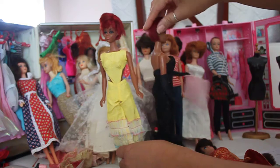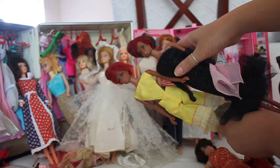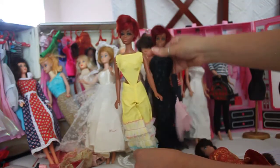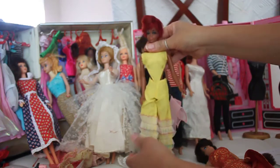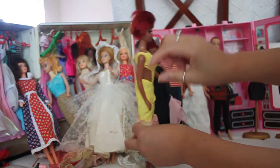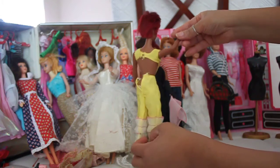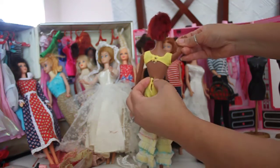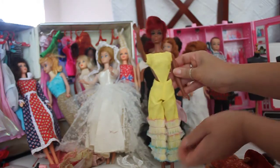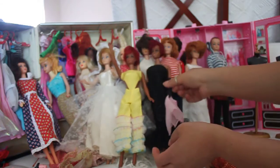She's in a beautiful outfit called Caribbean Cruise. It has a lot of lace at the bottom and a beautiful side cut onto the jumpsuit. It fastens with two fasteners at the top and the bottom. What's really nice about this outfit is the lace on the bottom of the dress.